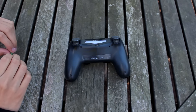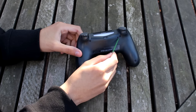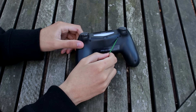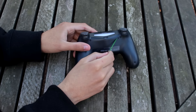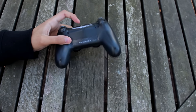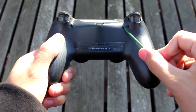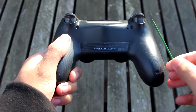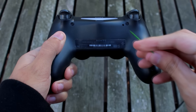Where the secret feature is, is actually right here, guys. Do you see it? It's right over here — this little dot. If you look at your PS4 controller, they all have this. It's like a little compartment thing. I'll get a better shot for you guys so you can see it. Right over here is the secret feature. What you want to do is get some sort of toothpick, maybe a pencil or even a paper clip, and stick it in there deep.